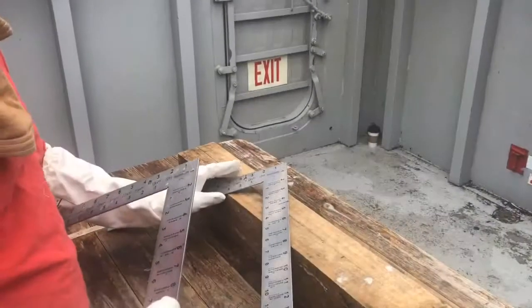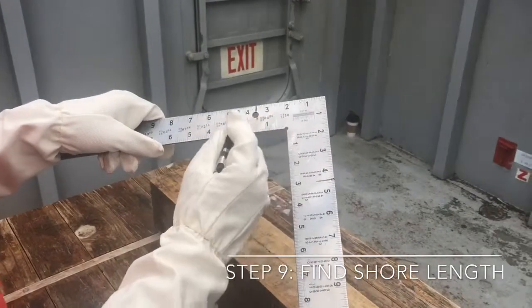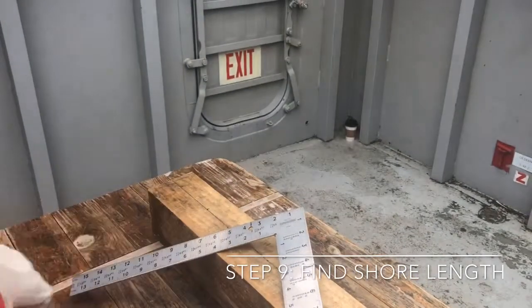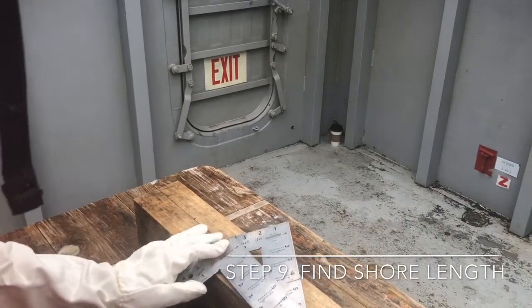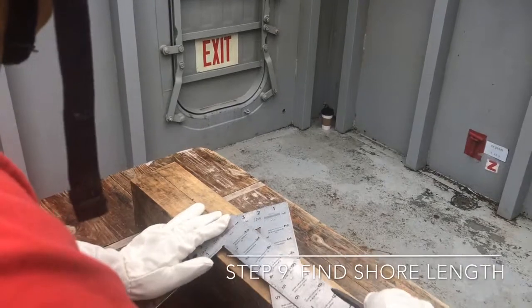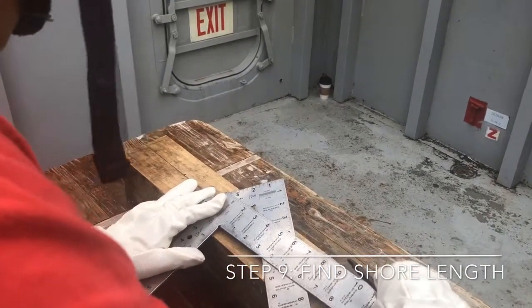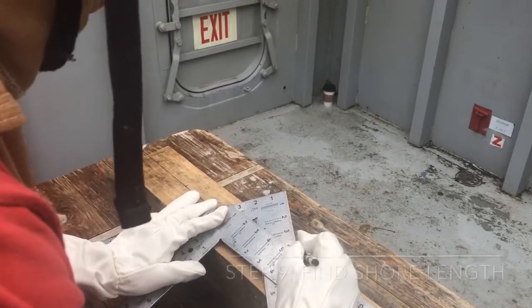Step nine: find the overall length of your shore. We have our first carpenter square where we noted our rise and run measurements. Grab a second square, line up the heel to your rise, and slide your square up until they intersect. We have an overall length of five feet, nine inches.